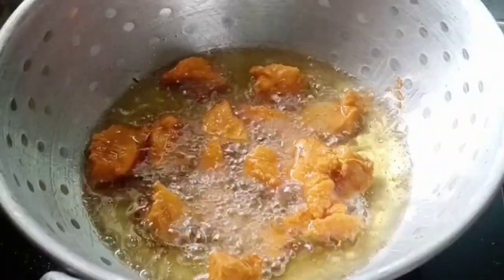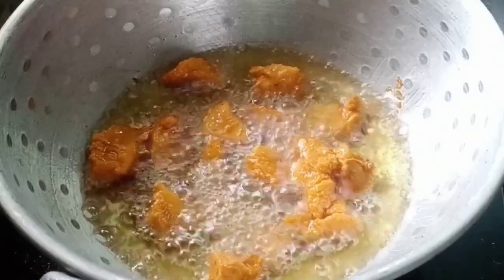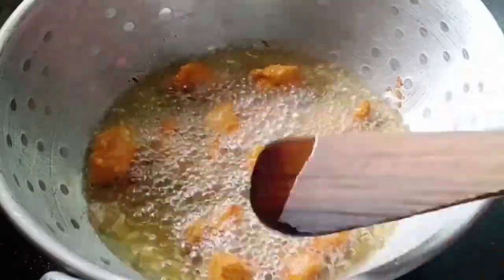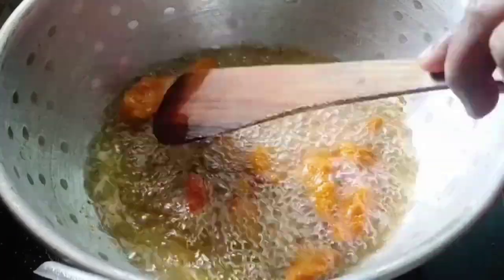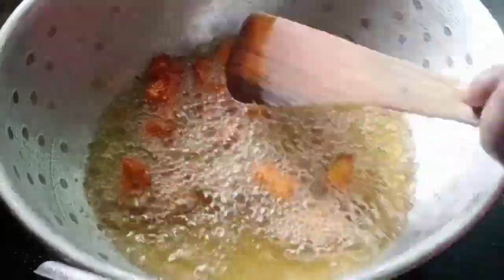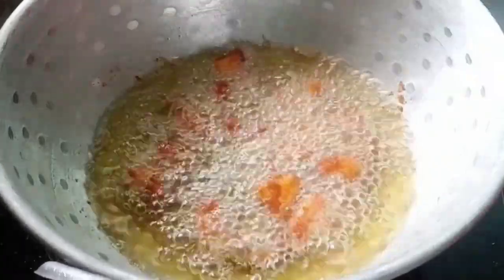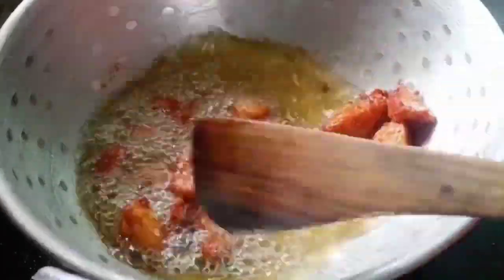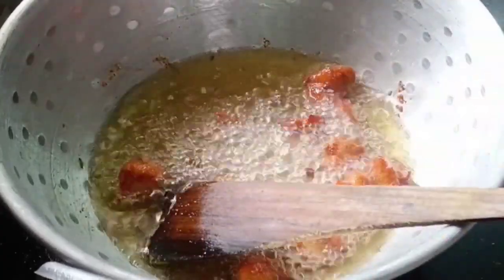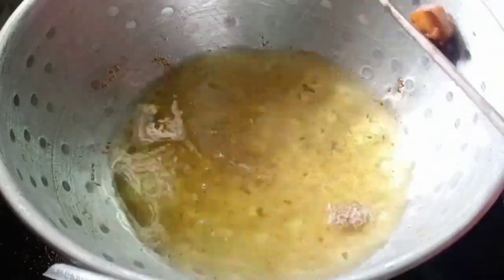Let's fry the chicken in 1-2 minutes. Let's fry the chicken on medium flame. Check the chicken inside. Now let's fry the chicken in 2 minutes. Let's fry for 5 minutes.